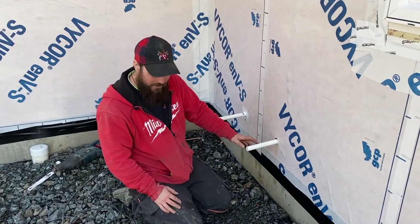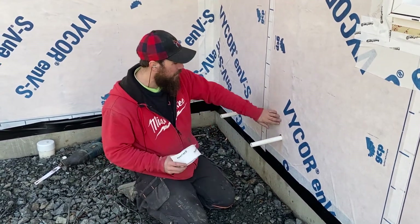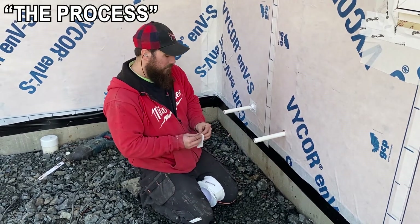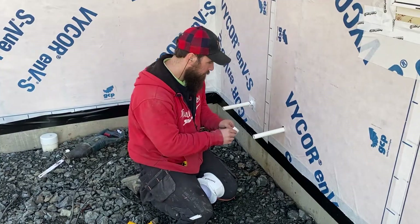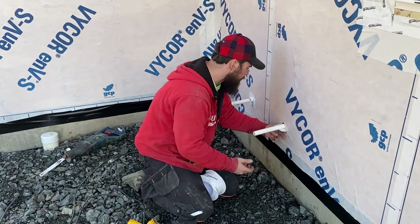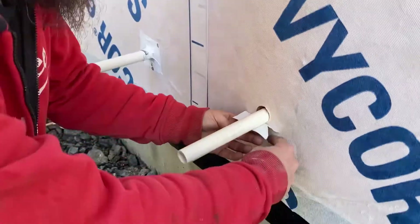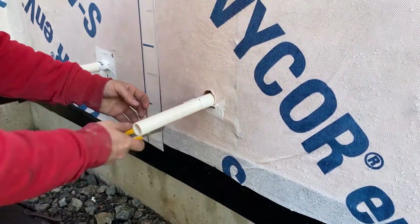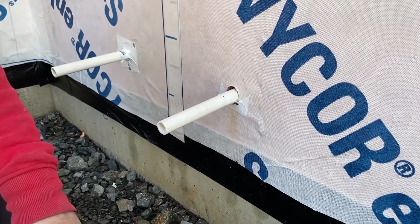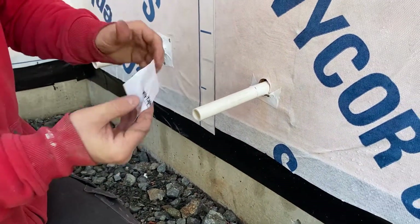I'm just going to prep one of these condensate drains with passive tape. You can see it's a little wet around here — what we've been doing when we find a bit of moisture is hitting it with a heat gun just to dry the area off. Because you're always looking for that shingling effect, you always start from the bottom, so we put the bottom piece on first. This is another air sealing detail we're doing to make this house as airtight as we can — taking a piece about two to three inches, starting from the bottom, then doing the sides.